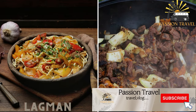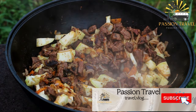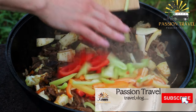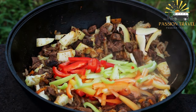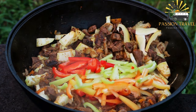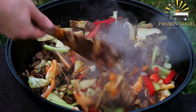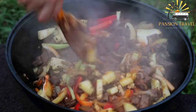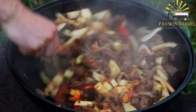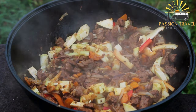Lagman is a traditional noodle soup popular in Central Asian cuisine, particularly in Uzbekistan, Tajikistan, and Kyrgyzstan. The dish is typically made with hand-pulled noodles and a variety of vegetables, meat, and spices, with the exact recipe varying by region and cultural tradition.